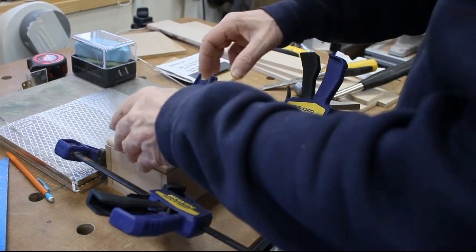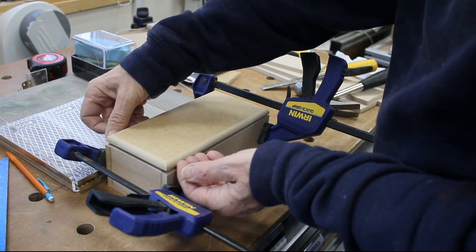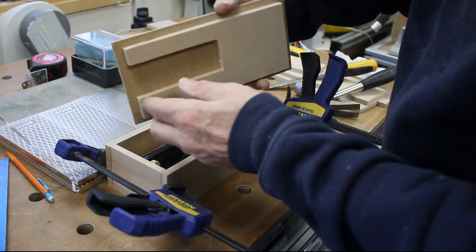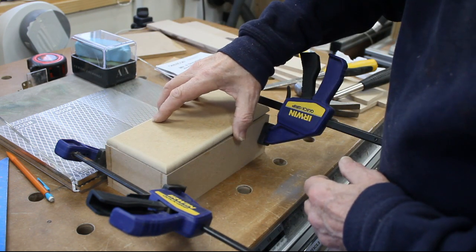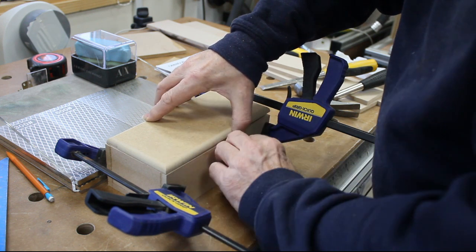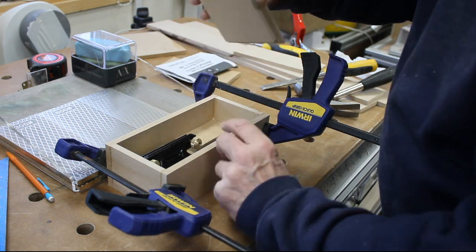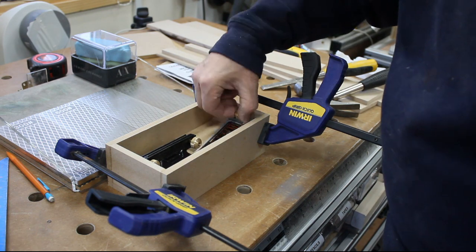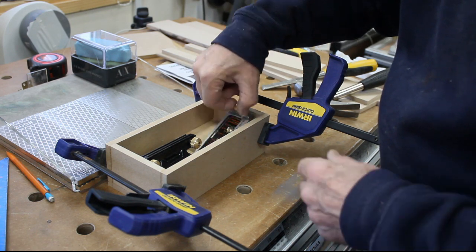I've made up a little box. I'm going to do a removable lid rather than a hinged lid, so I've done a layer inside that just slots in. While that's gluing up, we'll take a look at the guide, which I've now housed in there with little inserts to keep it in the right place.